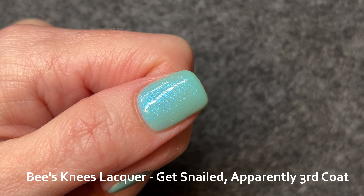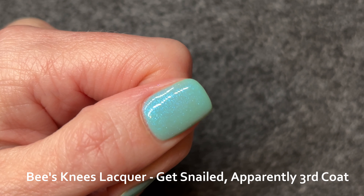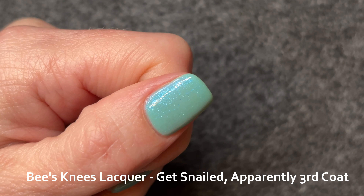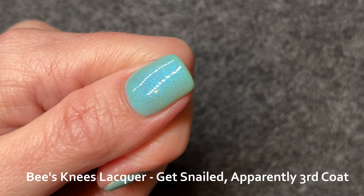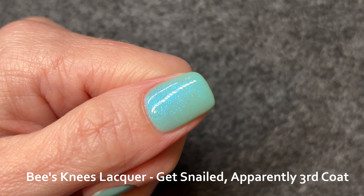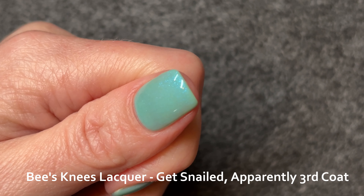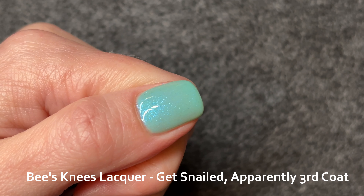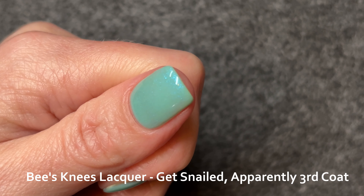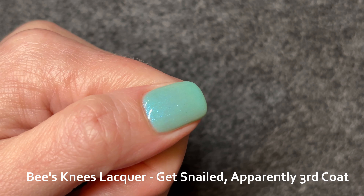Quite a while ago, I did end up with Time Travel Is in Your Blood as a gift with purchase when I didn't even realize Bee's Knees was doing that on that particular order. That polish holds a special place in my collection as one of my favorites. But I can't expect every mystery polish to rocket straight to my all-time favorites list. Get Snailed, apparently, is once again a pretty bright shimmer with a dingy base color. I will be keeping it; however, it might only get worn in conjunction with other polishes. I do have other polishes like this that I didn't buy to wear as a full manicure, so it won't be out of place.